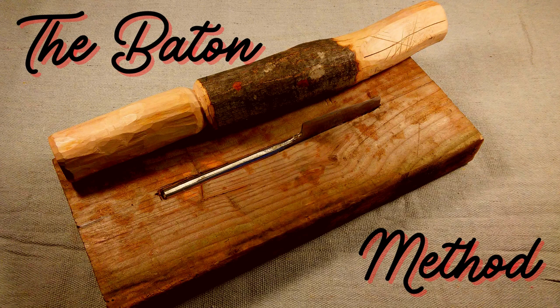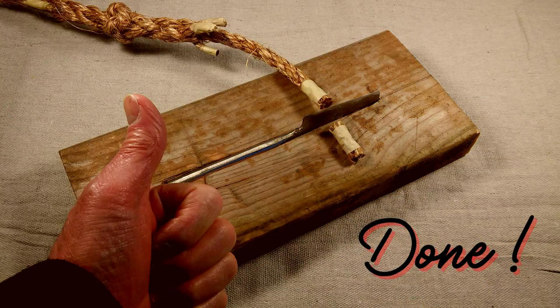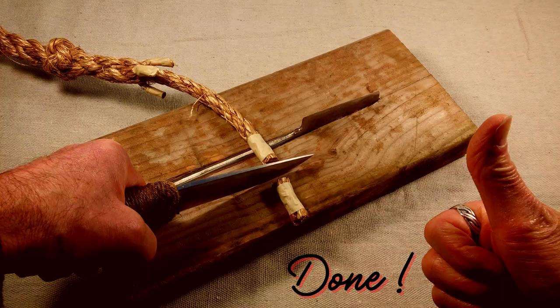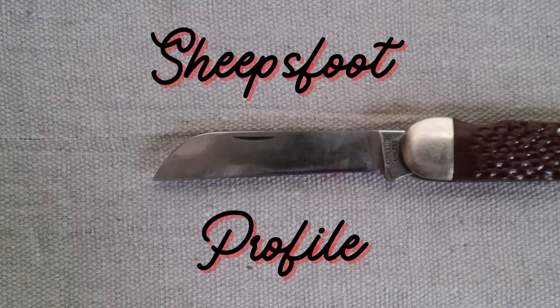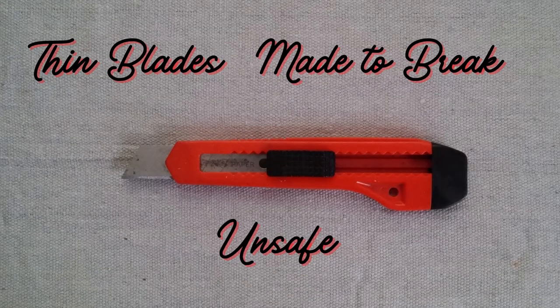For general cutting of thick rope, I use a baton. There are two ways to do this. The first way is to place the rope over a blade mounted in a wooden block, striking the rope with a hard blow. The second method places a heavy knife over the rope, striking it to make a clean cut. For smaller line, I use a rigging knife. It has one blade and a marlin spike, which we'll talk about later. Fixed blade knives were historically and currently used aboard ship. The blade profile is called a sheep's foot. This design reduces the chance of accidental or intentional stabbing. Whatever knife you choose, make sure the blade is thick and sharp. Stay away from box cutters and knives with thin, flexible blades. They are unsafe for this type of work.